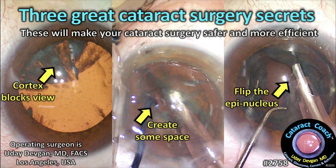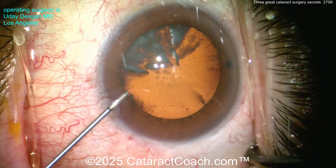cataractcoach.com — three great cataract surgery secrets. These are going to make your surgery safer and more efficient. Three simple things in a very quick video. Here we go — number one.